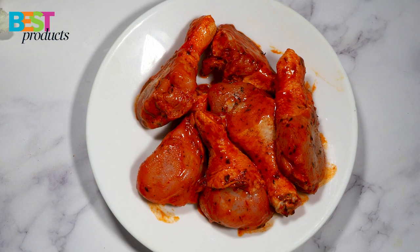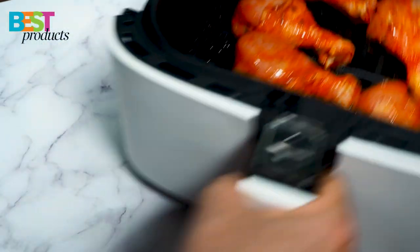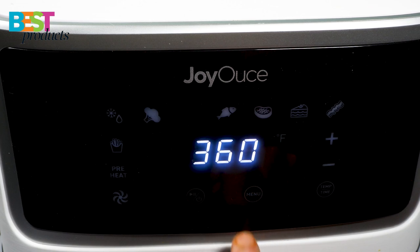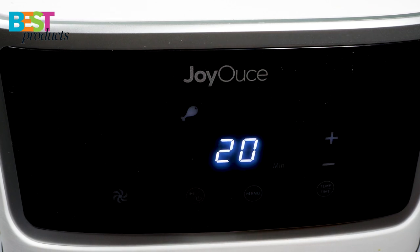Now we're going to cook seasoned chicken legs. This time we're going to set up for just 20 minutes at 390 Fahrenheit.